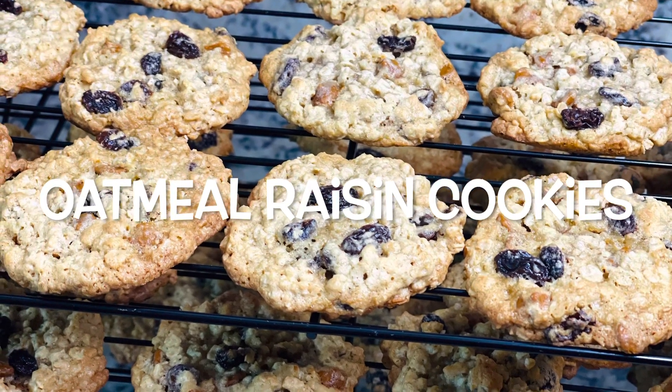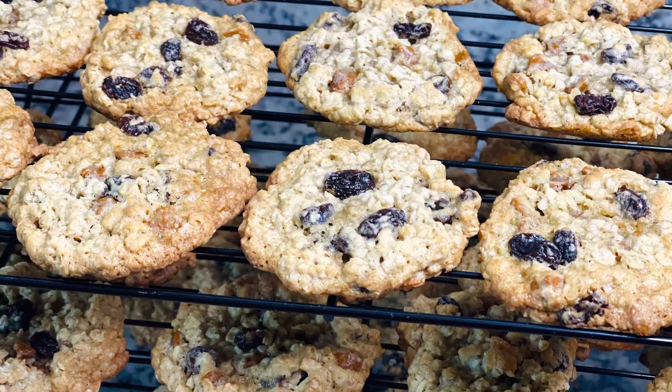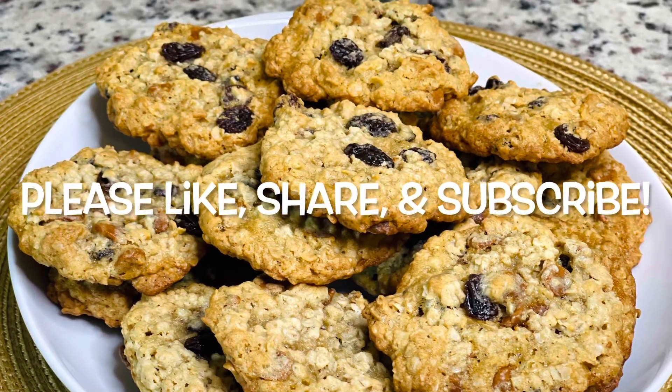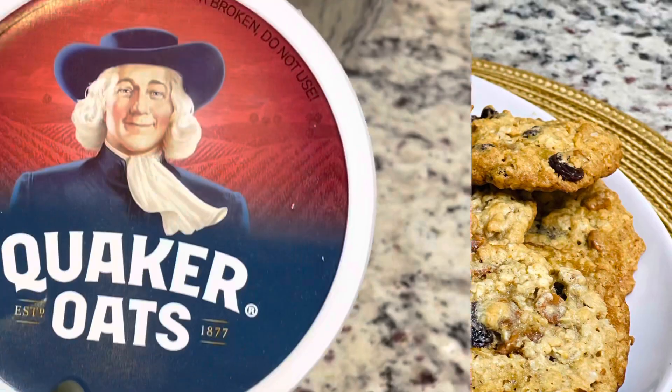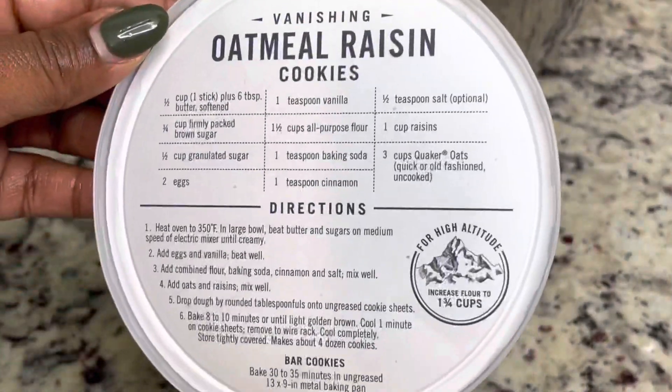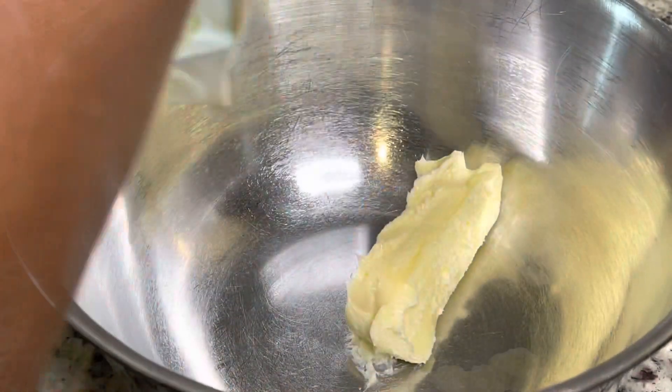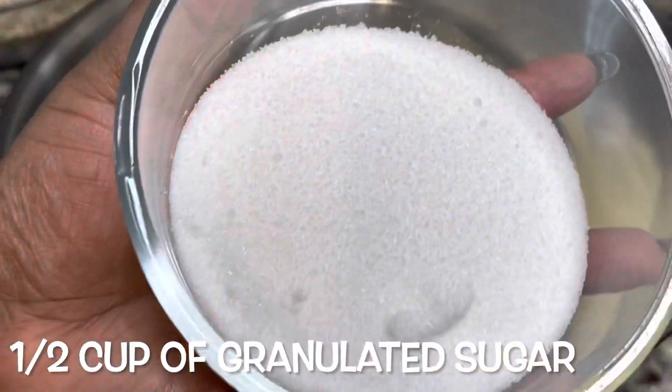Hey guys, so today we're making some oatmeal raisin cookies. Please make sure you like, share, and subscribe. We're going to do a Quaker Oats oatmeal raisin cookies recipe — this is just a recipe that was on the lid of my oatmeal container.